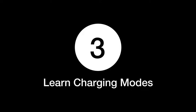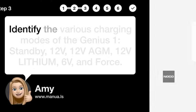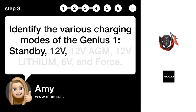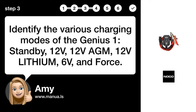Step 3: Learn charging modes. Identify the various charging modes of the Genius 1: 12V, 12V AGM, 12V Dual, 8th mode, Lithium, 6V, and Force.